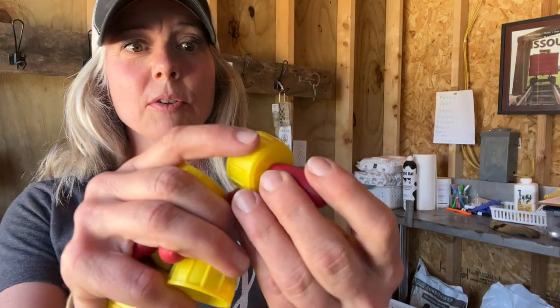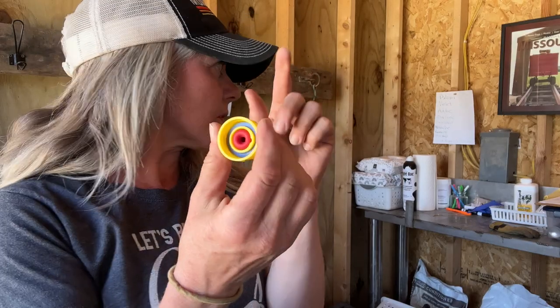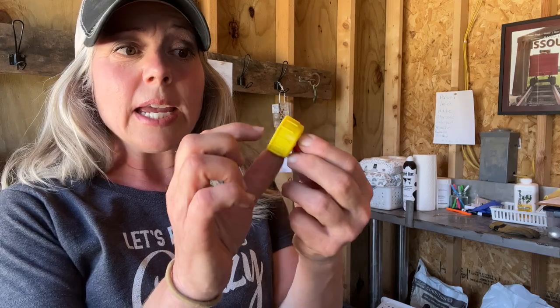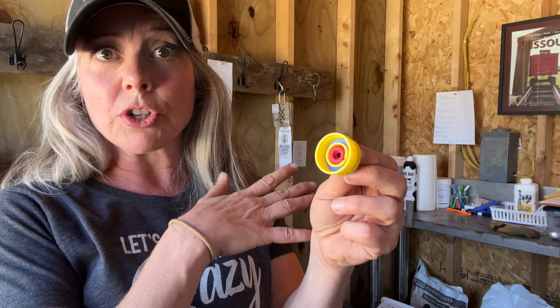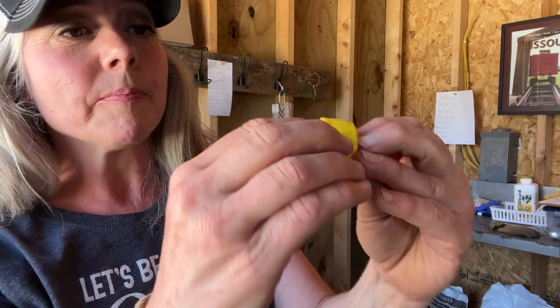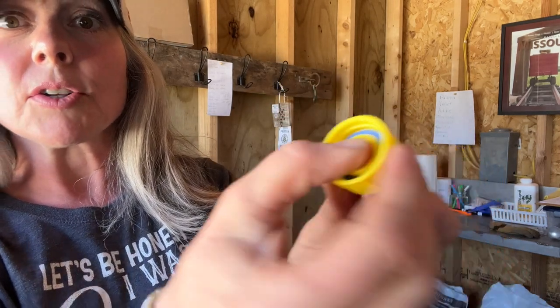So this is what I'm talking about. You want it with a seal because there are some cheap ones without the seal and as you can imagine, all of the milk just goes all over the baby goat's face. And then if you see here, there is a little ball bearing in there. What that does is it stops the baby goat from choking and it regulates the amount of milk that the baby goat is getting.